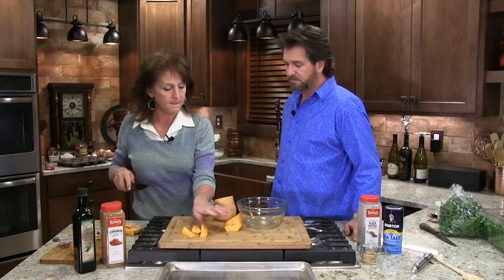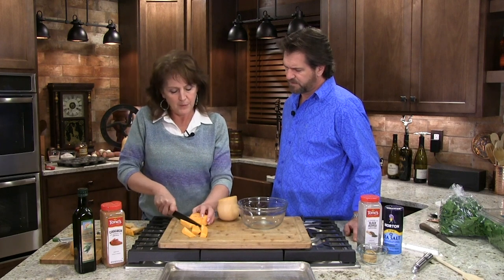Now this takes — how long does it take to cook? Close to an hour? Yeah, probably close to an hour.